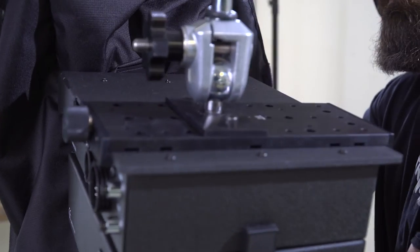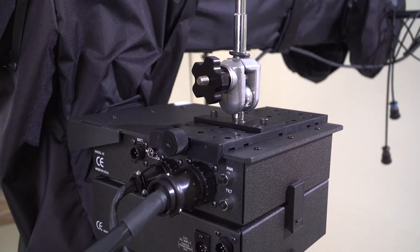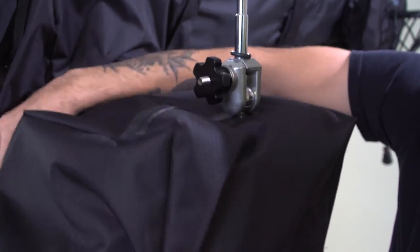This is the control box cover. This will go over your monitor mounting plate and will cover your control box cable, your tally light cable, your power, and your control cable connectors.